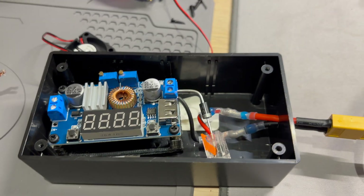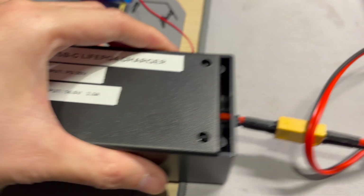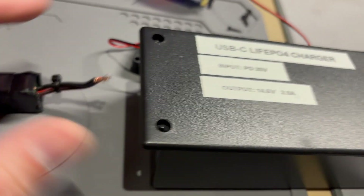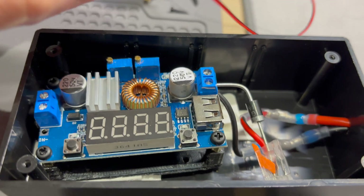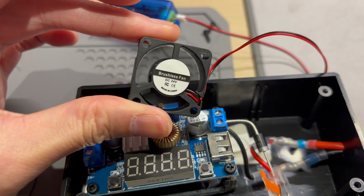This is in a jiffy box and there's not really any ventilation except for the hole there and the hole there, but that's covered up by the cords. So what I'm going to do is use this little 24 volt brushless fan.